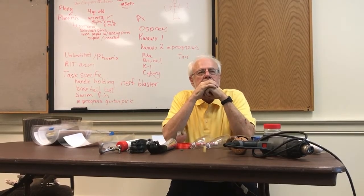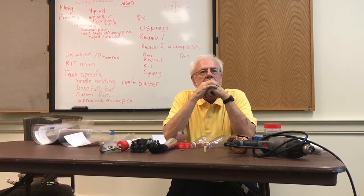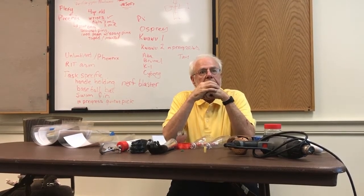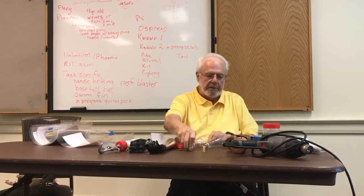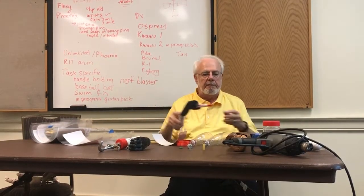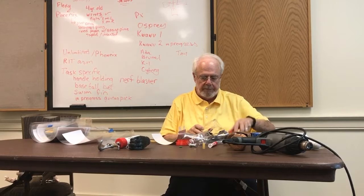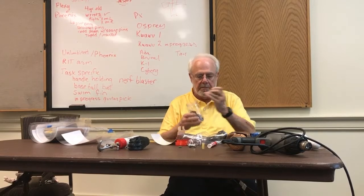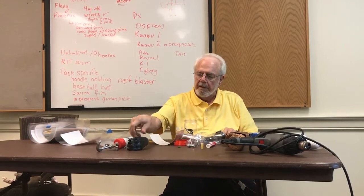That reminds me of the SHAP test we're about to bring into a clinical trial — one of the objects in there is a screw-top lid, a nut and bolt, and a pencil for writing. Dexterity and fine control are important. In terms of training people to write — using a marker or pencil in the device — have you seen anyone use it long enough to notice a difference in writing ability?